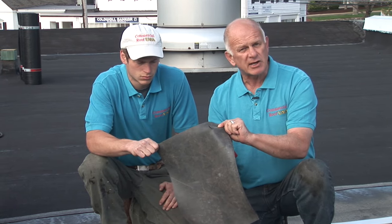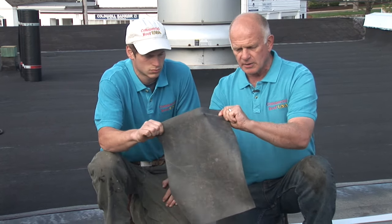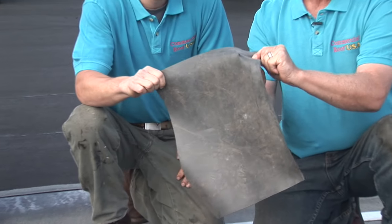This is how easy you can penetrate through an EPDM. You see the knife? It goes just like that. Easy.